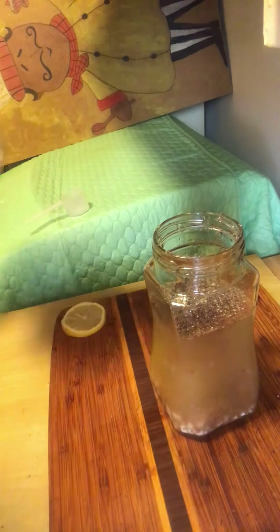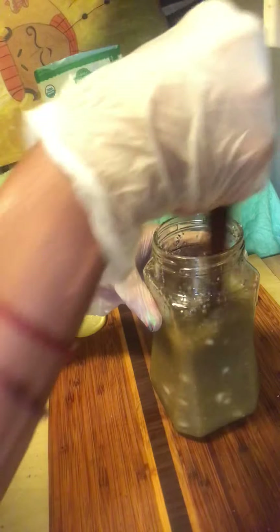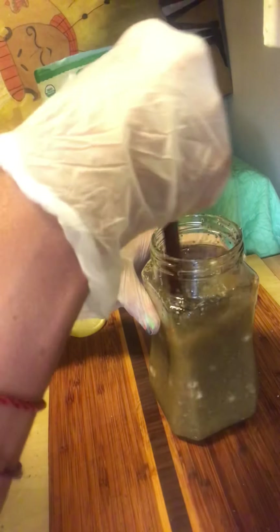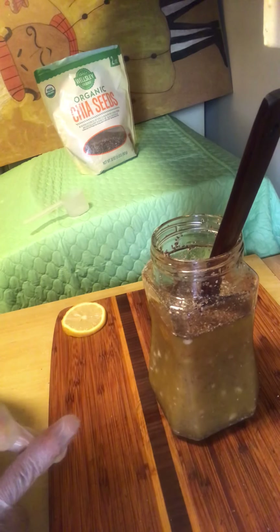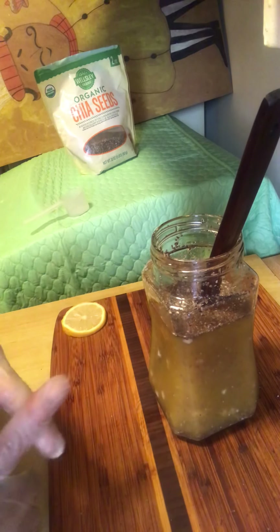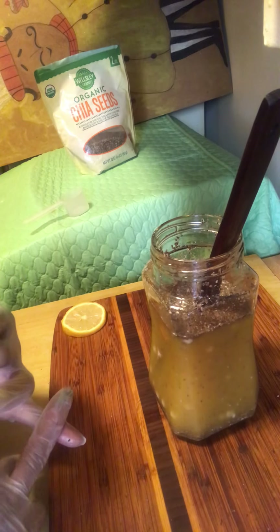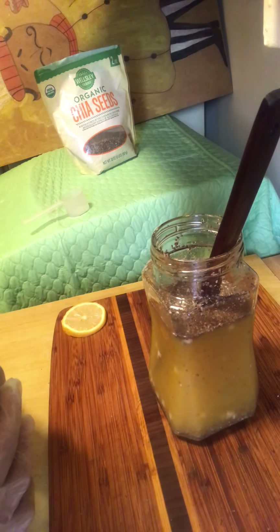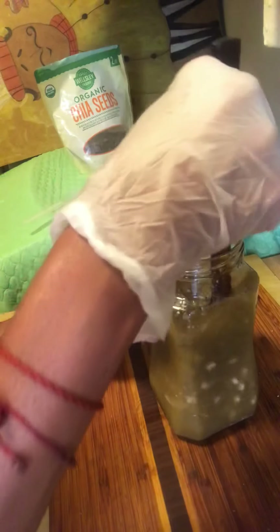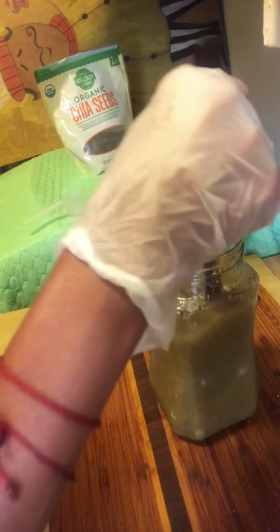Okay guys, now we're going to stir it. Stir all that goodness up together — make sure we mix all those ingredients. This is a super power drink. It's going to give you energy for the day. Most importantly, the ingredients I put in there are going to fight inflammation, lower cholesterol, give you good skin. If you have constipation problems, it's going to help with that. It's going to help your bronchia if you're asthmatic. We have turmeric in there for inflammation. We have the chia seeds — that's going to give you omega-3 and loads of fiber. So we have a super power drink here. It's going to take care of your insides, your immune system. If you drink this on a daily basis, do you want to know how marvelous you're going to feel?